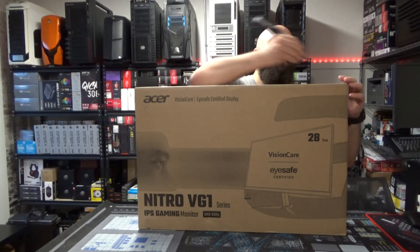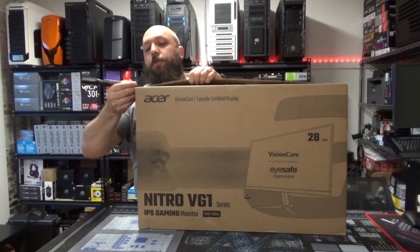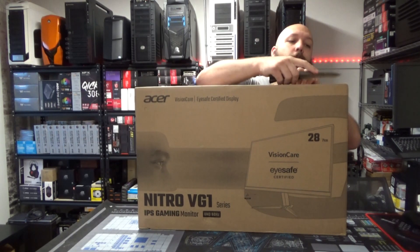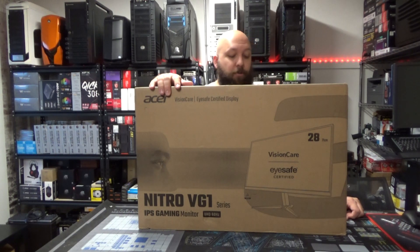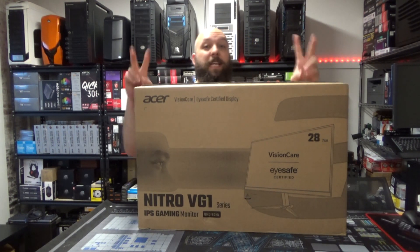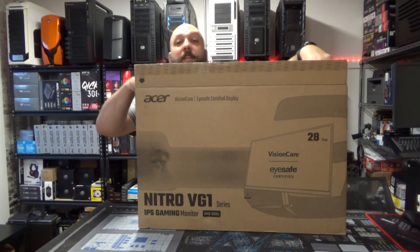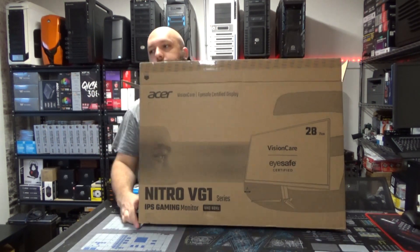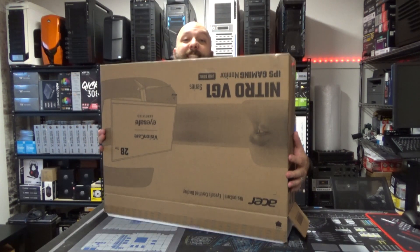I say review — this is technically more of an unboxing. I lack the tools to do a proper review, but you will get my opinion. This monitor is the Acer Nitro VG1. It's an IPS gaming monitor, 28 inches and 4K. It has AMD FreeSync because I am Team Red, and it runs at 60Hz.